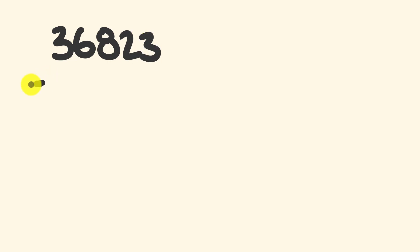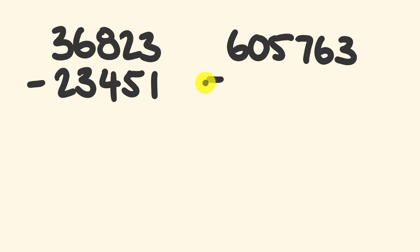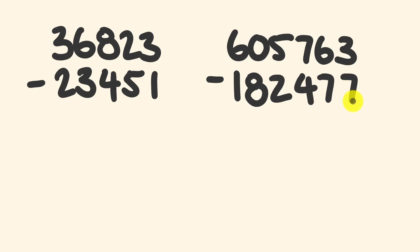So what about a couple of examples that you can solve? A couple of ones at different levels of hardness. Let's have 36,823 and from this we're going to subtract 23,451. We'll have a second question which is going to be a bigger number — let's go 605,763 and from this we're going to subtract 182,477. I reckon you can pause the video and give these a go. Before you do, if you haven't done it already hit the like button, subscribe — you know all that good stuff.